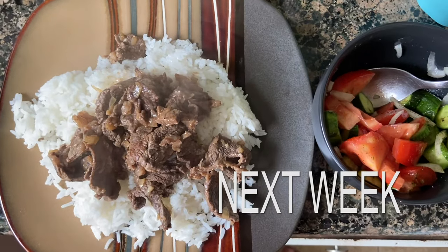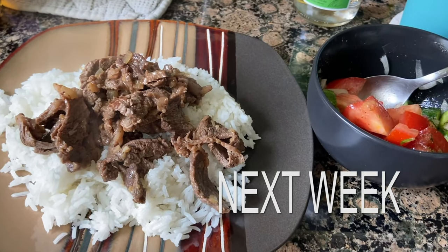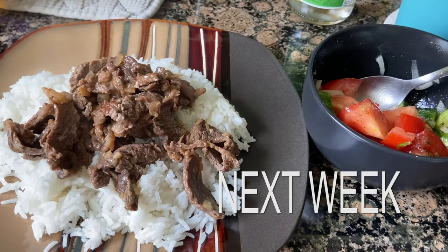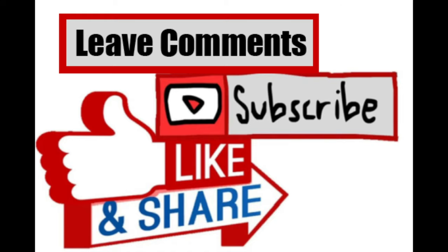Anyway, that's it for this week. Next week we're doing a steak dish — shoutout to Bill Tsai because he's been asking me to do a steak dish. It's a cheap steak dish, sort of a typical dish that they make down there. So like, follow, do all that stuff. See you next week.